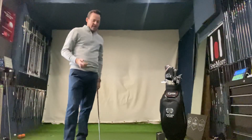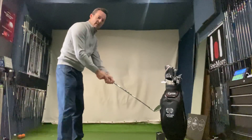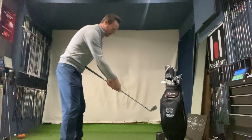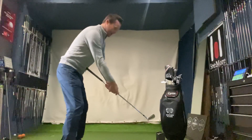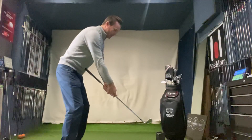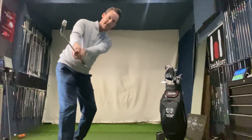The main thing I'd like to feel in the swing is — and here's a little drill you can do at home — just put the grip end of the club into your body, grip down the shaft of the club, take a good athletic posture so the club looks really short, and from there just do a little half swing with everything working away together.